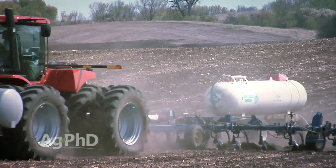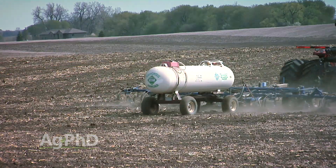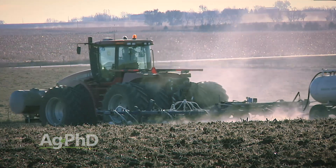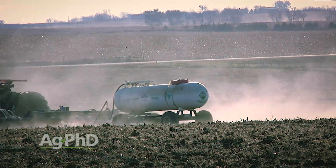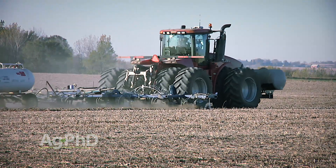Anhydrous ammonia applications are going down in popularity due to regulations, the cost for dealers to offer and insure the product, and the safety of use compared to other nitrogen alternatives. However, anhydrous is sometimes a considerably cheaper alternative. While we can't control the politics or the cost, we can take steps to increase user safety. That's the topic of today's Iron Talk.